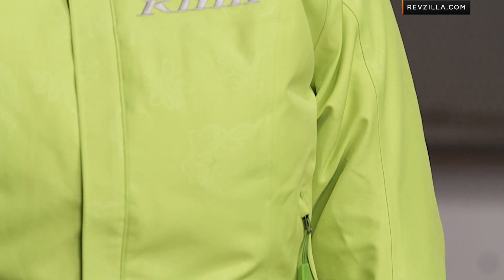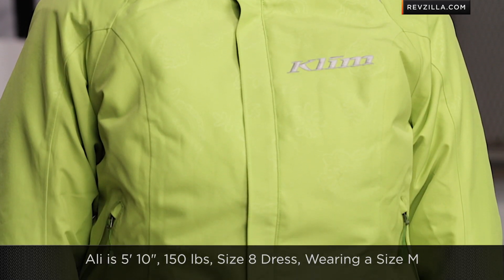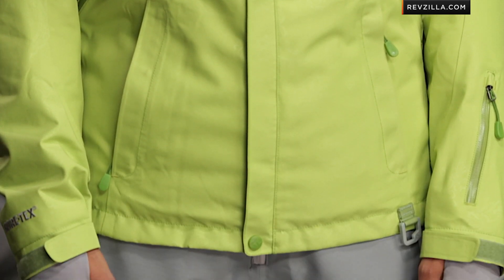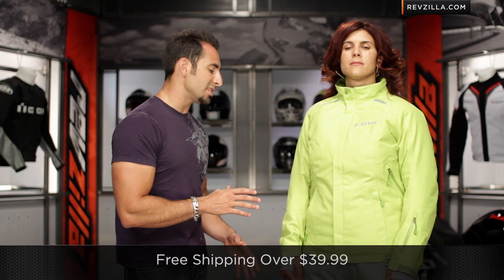Now let me segue into fitment. This is a Gore-Tex waterproof, breathable, guaranteed-for-life garment on both parka and bib. Allie is 5'10", 150 pounds, size 8 dress, with an athletic build, and she's wearing a medium in both the parka and the bib. There are four colors in the parka and two in the bib — there's also a gray in the bib. It's more of an American cut, so you should be able to use the size chart directly. Both pieces are around the $300 mark and we ship free over $39.